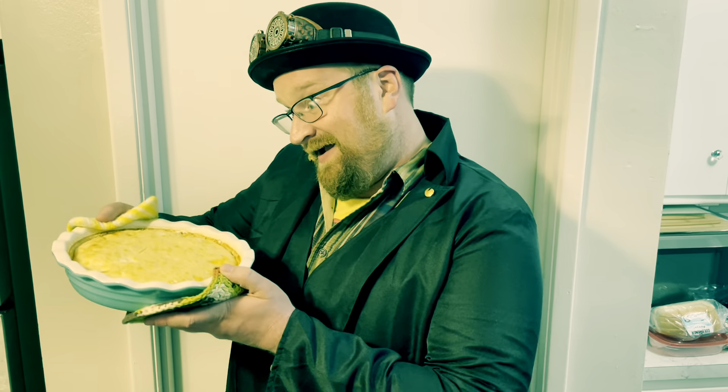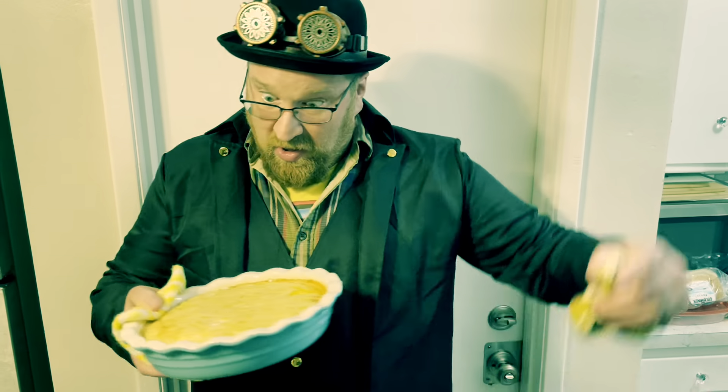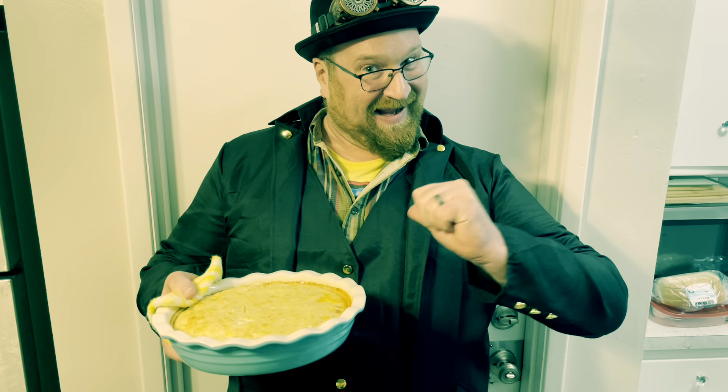When the moon hits Jim's eye like a big homemade pie, it's Jim's Kitchen. Amen.